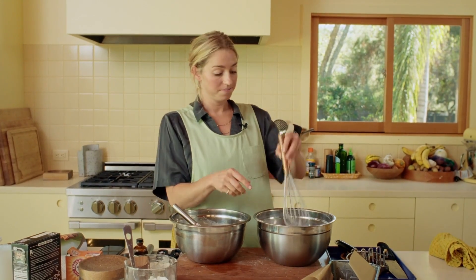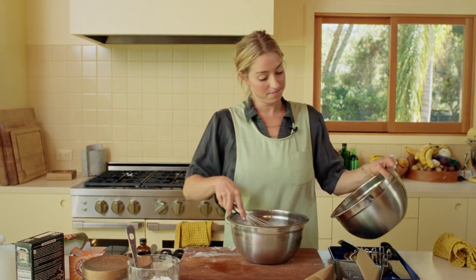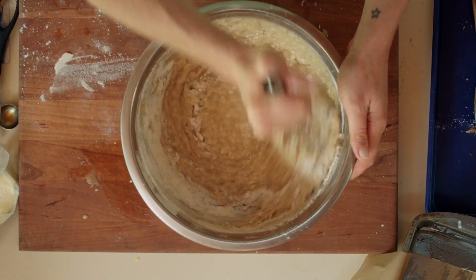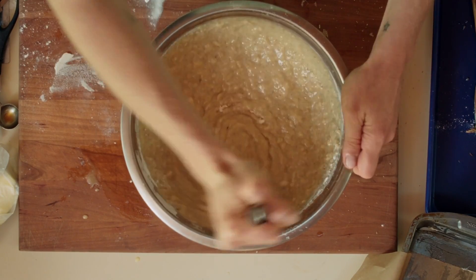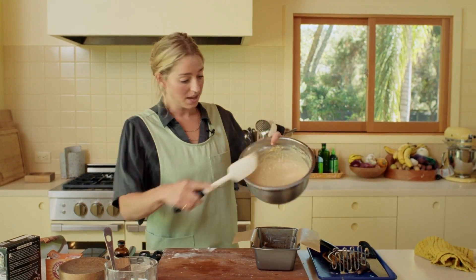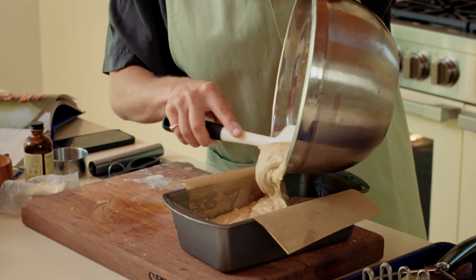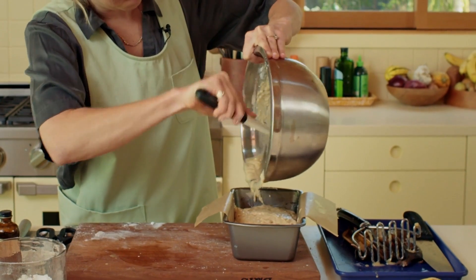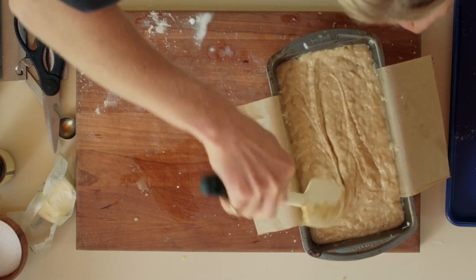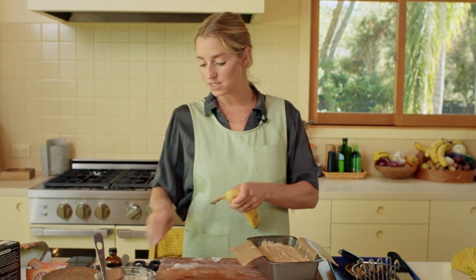We've got our wet ingredients, we've got our dry ingredients. We're going to add our dry ingredients to our wet ingredients just like this, and whisk this together just until it's well combined. And then that's it — straight into our prepared pan, every last bit, then smooth out the top.